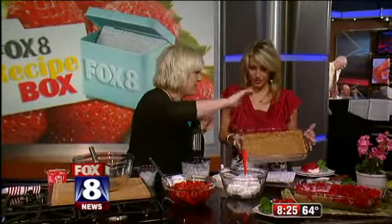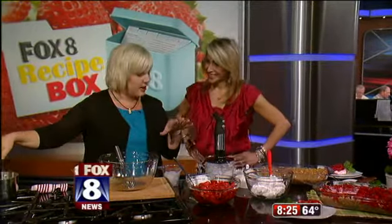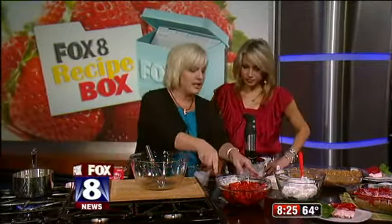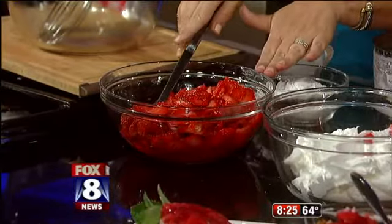We've cut you a piece so you can do a little sampling. Then we have two cups of water here for our Jell-O. We've taken a quart and a half of strawberries because we're using fresh. This is a tried and true recipe — it's been around for just a little bit, but it calls for frozen strawberries.